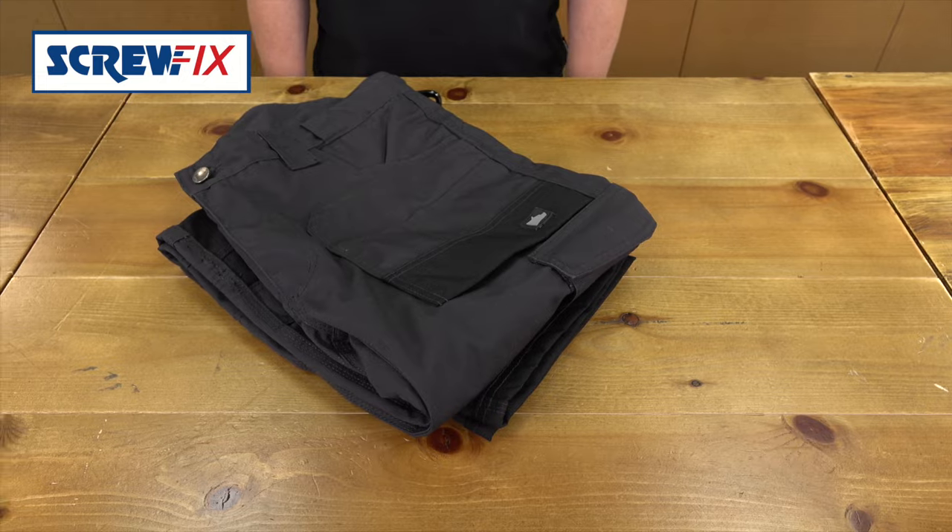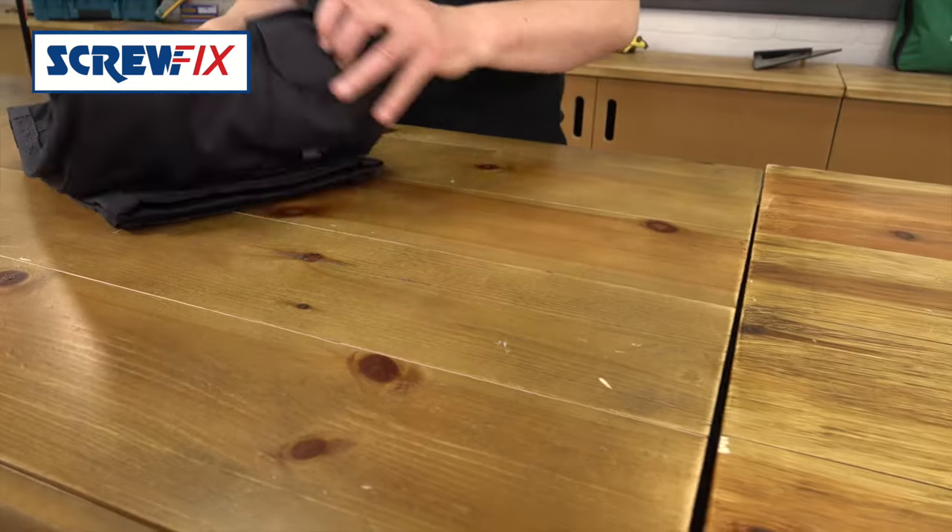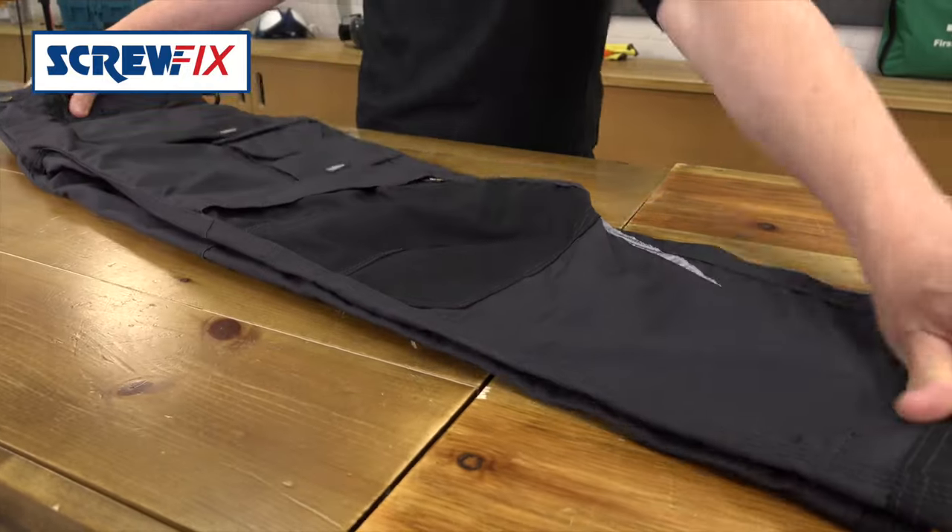These are the Hyena Himalaya work trousers. They're grey and come in waist sizes 30 to 40 inch with a 32 and 34 leg.